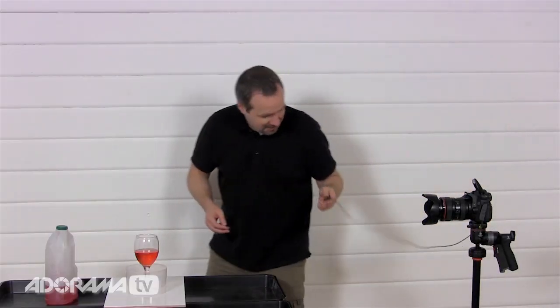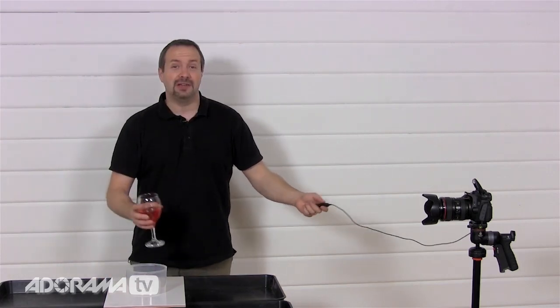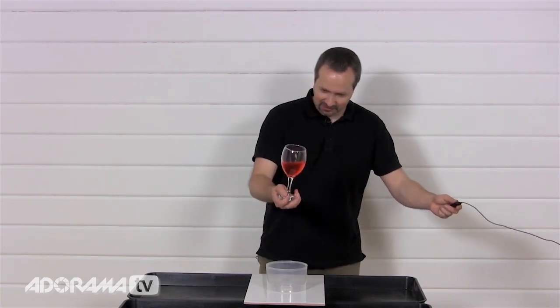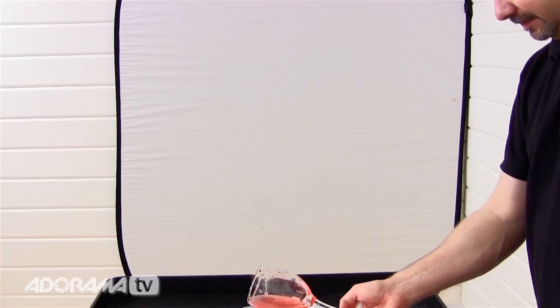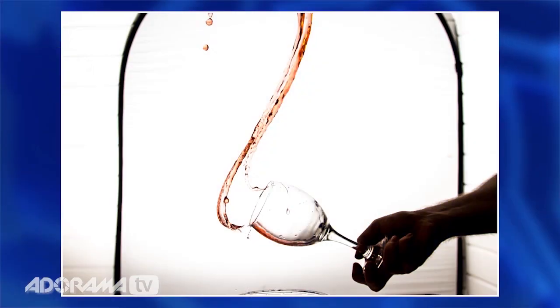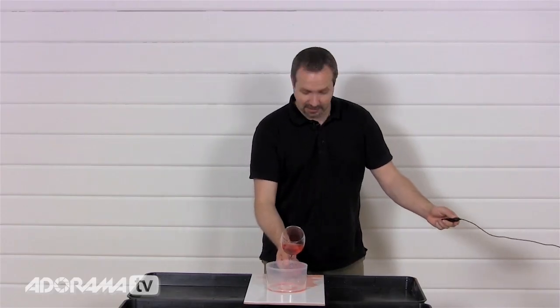Everything is ready to go. I've got my remote release cable and all I need to do is start making a mess. Before I actually start making a real mess, let's just test everything is working — I'll take a shot. Did the background light fire? Yes it did. Now all I need to do is give this a little chuck in the air. Now you can see why I'm wearing old clothes because this is a seriously wet and messy job. Pretty good, not bad at all — I just lost the top of that one. I was a little bit high so I shall start a little bit lower.